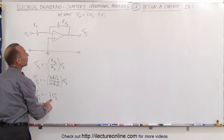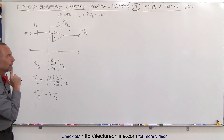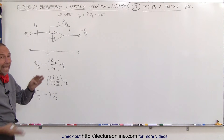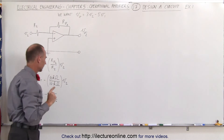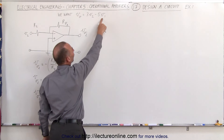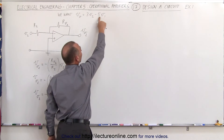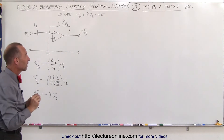Notice this is minus 3 times V2, and ultimately we want a plus 3V2. We can do that by feeding that into a second amplifier, inverting the signal again, and then summing it with input from V1. If we feed in V1 into an inverting amplifier, we can invert V1 to negative V1 and have a ratio of 5 to 1 for V1.